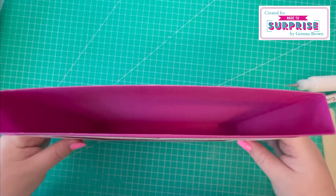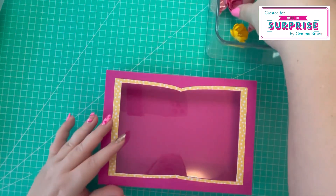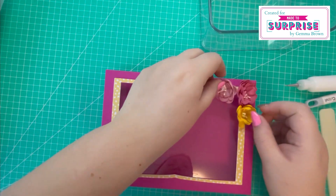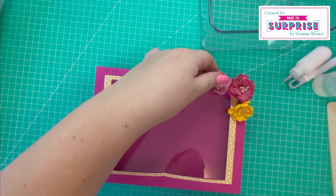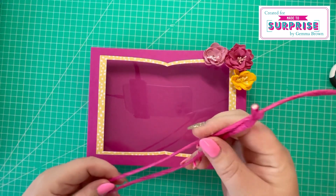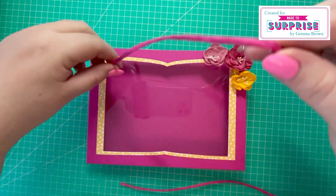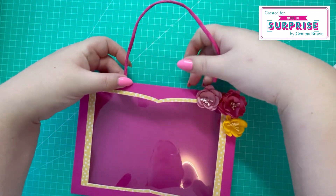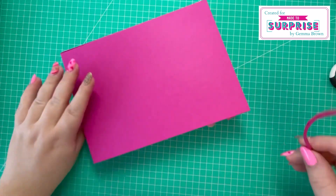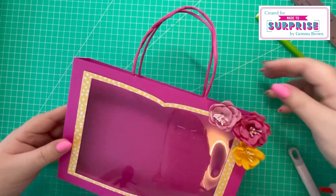That's the main structure of the gift bag complete — we just need to add decoration. I've got some spare flowers which I'll attach to the top, then finish by adding the handles. In my stash I found some paper strings from Hobbycraft to use as handles, placing them and hot gluing them into place. Both handles are attached and the display bag is complete.